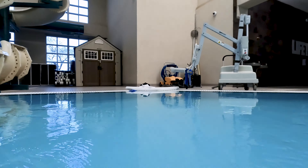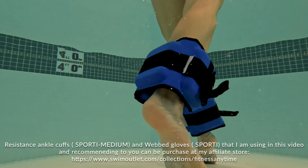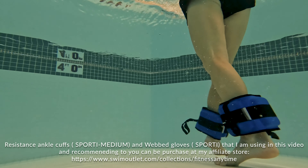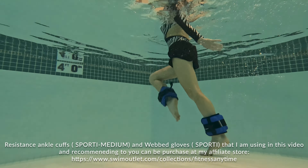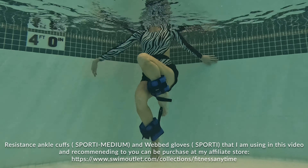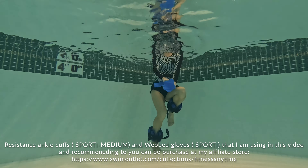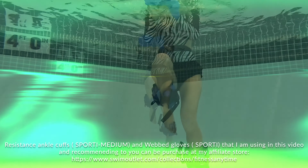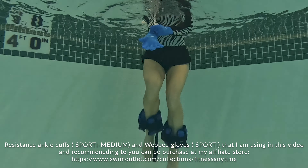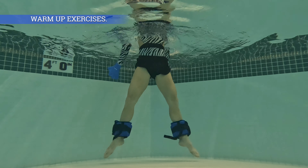Are you guys ready? Let's begin! By the way, if you want to take your routine to the next level, definitely consider using webbed gloves and resistance ankle cuffs — I recommend the Sporty brand and you can find them in my affiliate store. I'll be using two types of webbed gloves: silicone ones and regular ones, so you can decide which one you like better.